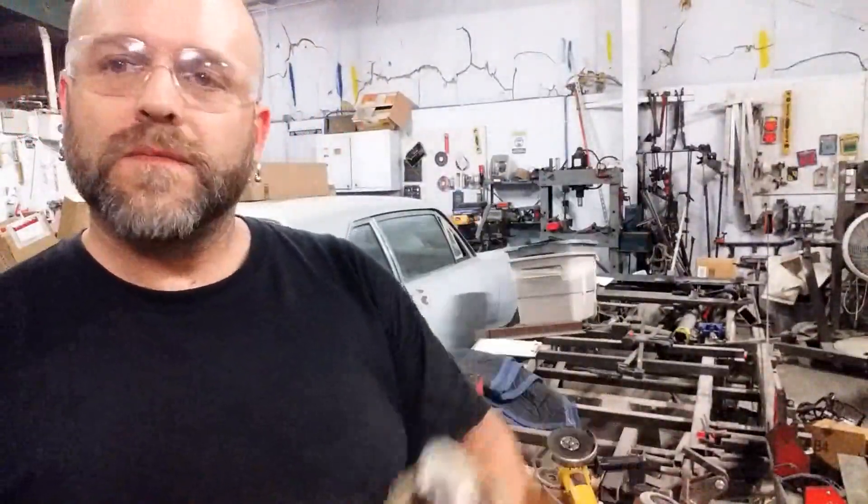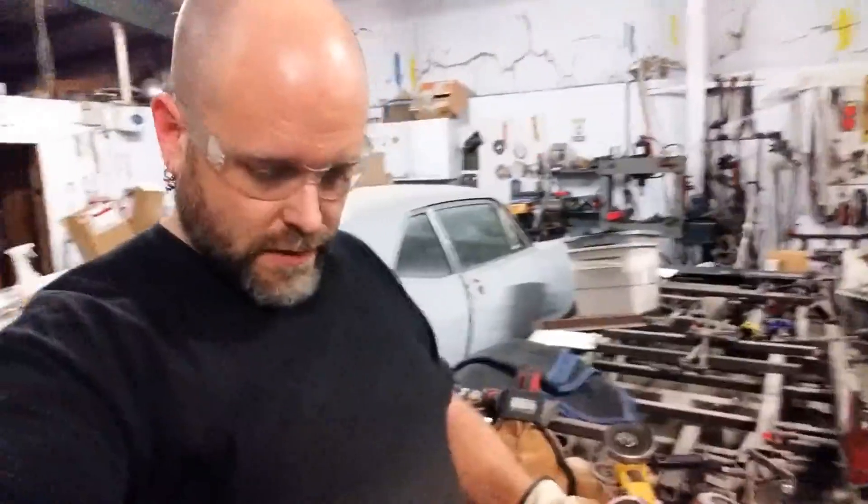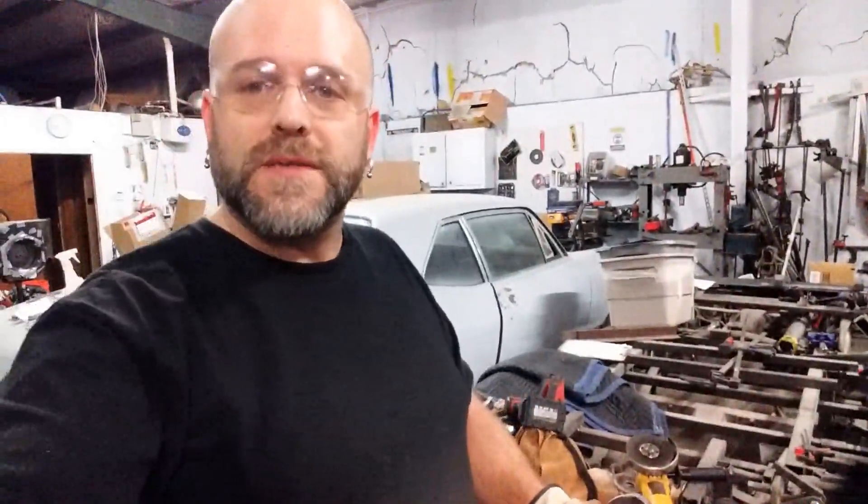So there we go. Hope that was helpful. And again, I appreciate you guys tuning in. This is Chaos Garage, I'm Jeremy, and you have a nice day.